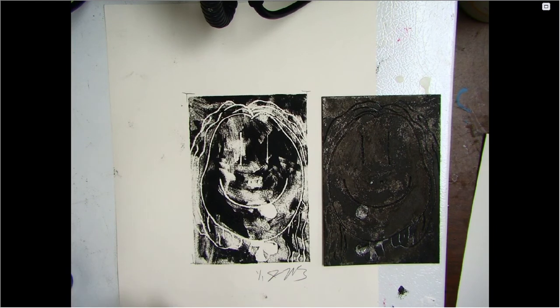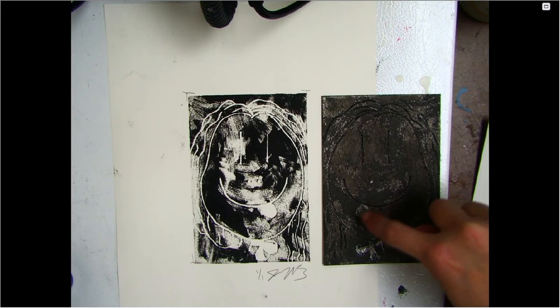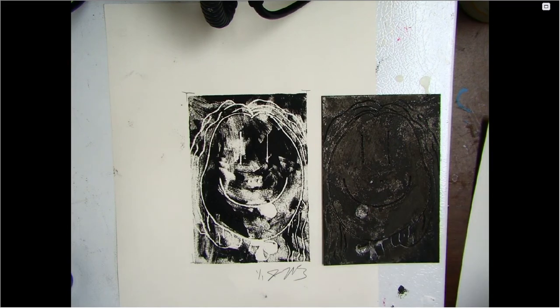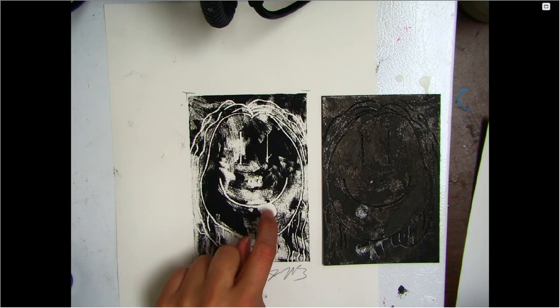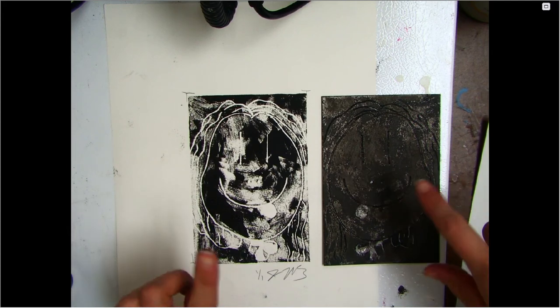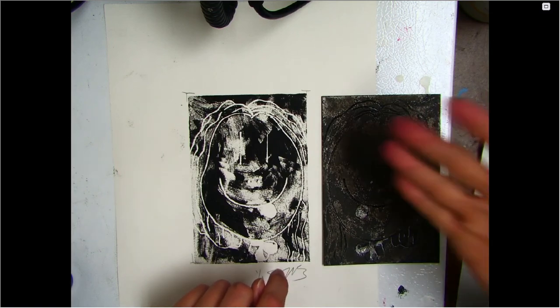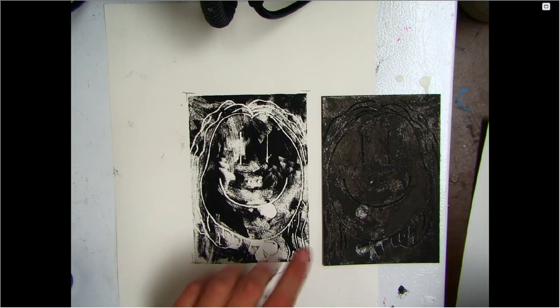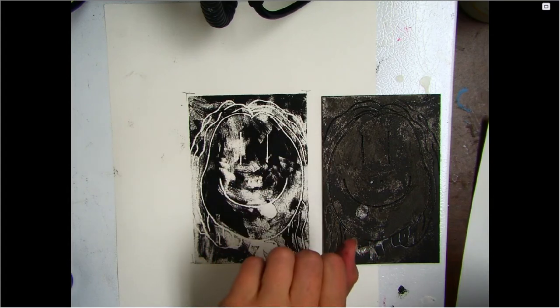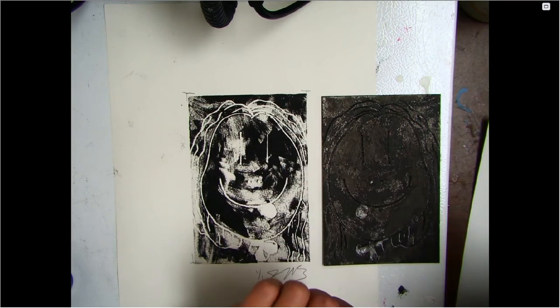Also keep in mind that the print reverses the image. I carved my tongue and bow on the left side, and when I printed them they appeared on the right side. What that means is that if you use words, your words will be reversed. You either need to write them backwards on your styrofoam so that when you print them they read forwards — or just avoid using text altogether.